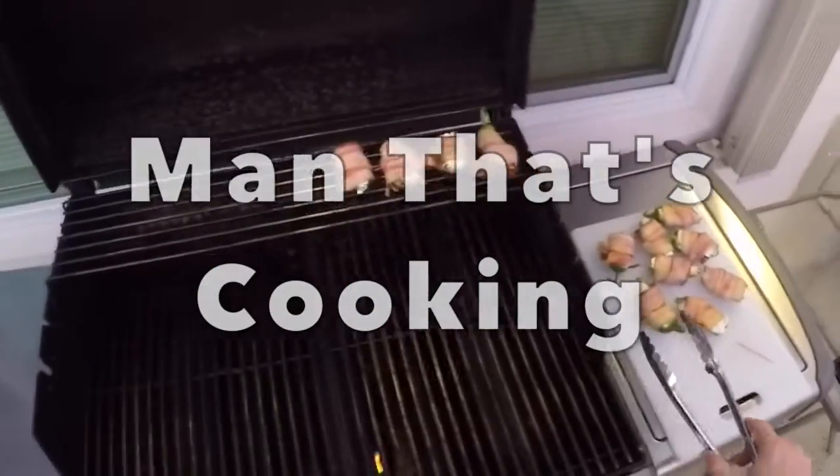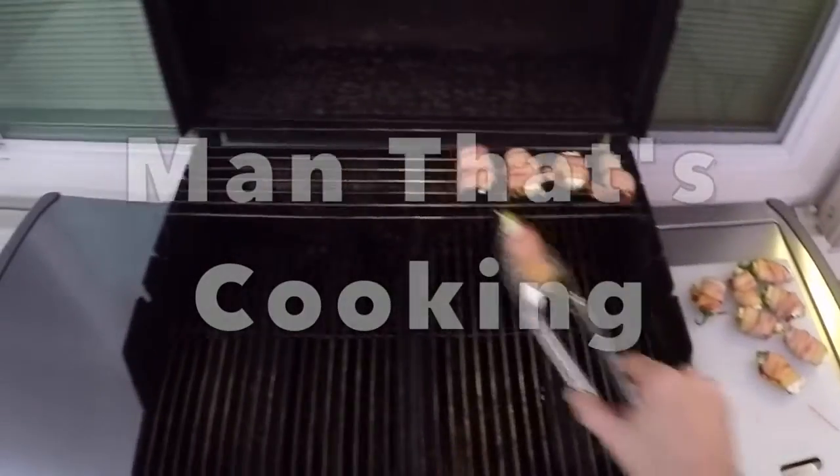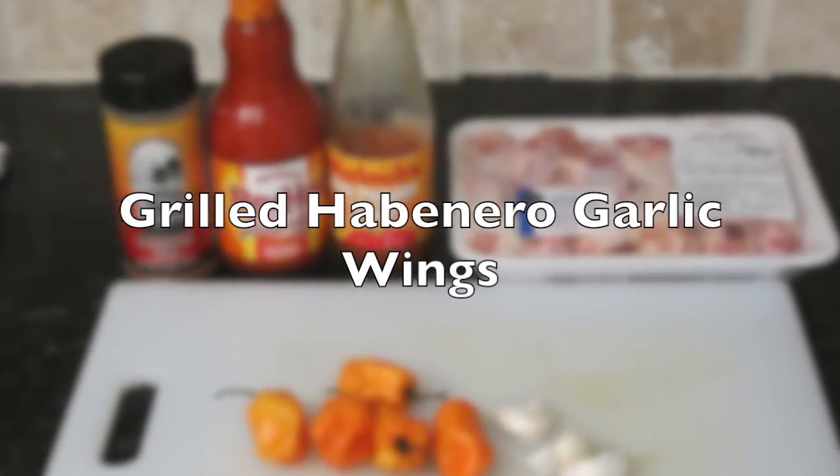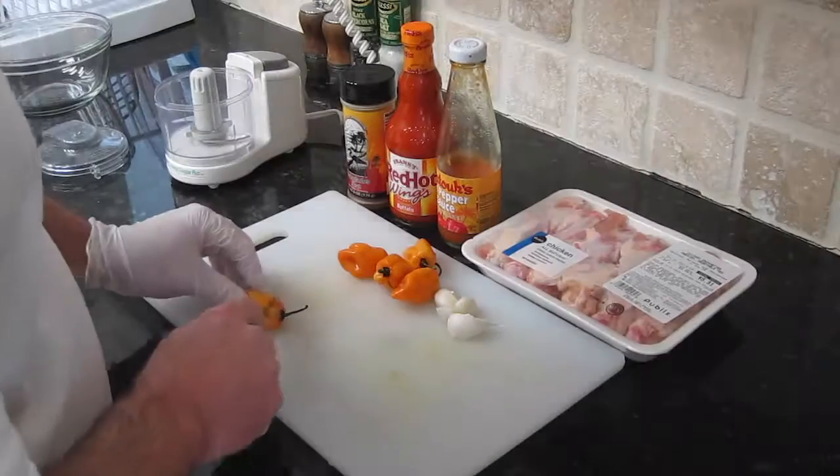Welcome to Man That's Cooking. Today we're going to be making grilled habanero garlic wings. Oh yeah, this is hot.